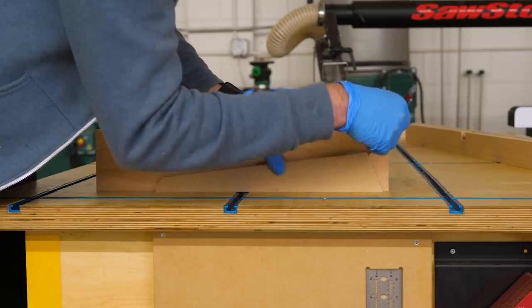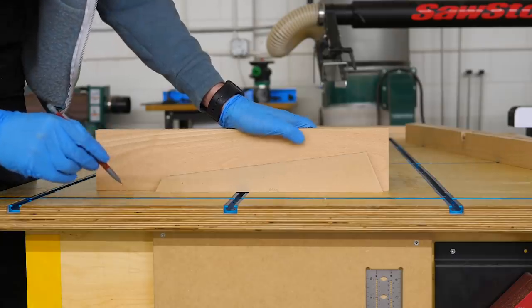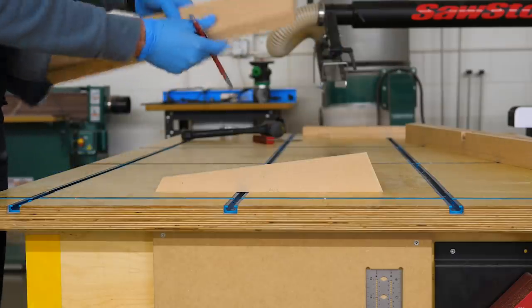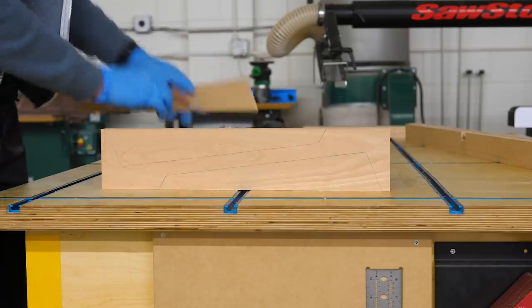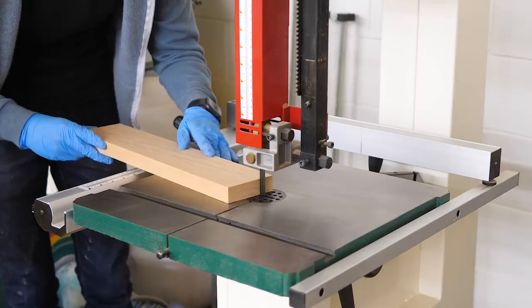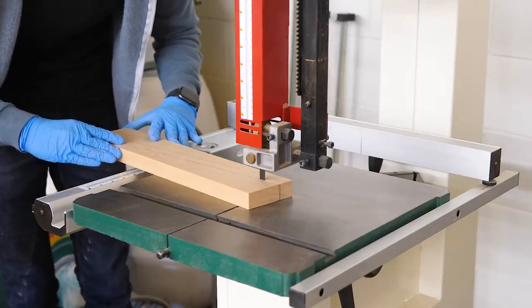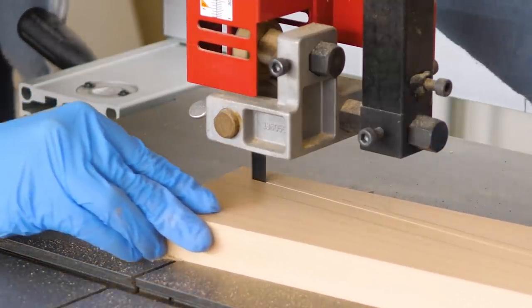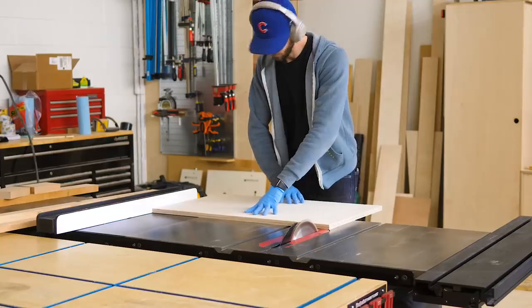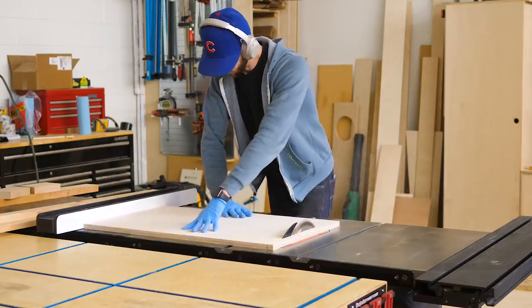Now let's set the stretchers aside for a minute and work on the leg pieces. Again I'm going to start by tracing my template shape onto my leg blanks. Then over at the bandsaw, I can cut them out, just making sure that I stay proud of the line that represents the inside angle of the leg. The next thing we need to work on is that crucial joint — the miter joint. To cut that, we're going to make some temporary sleds that we'll use over at the table saw.